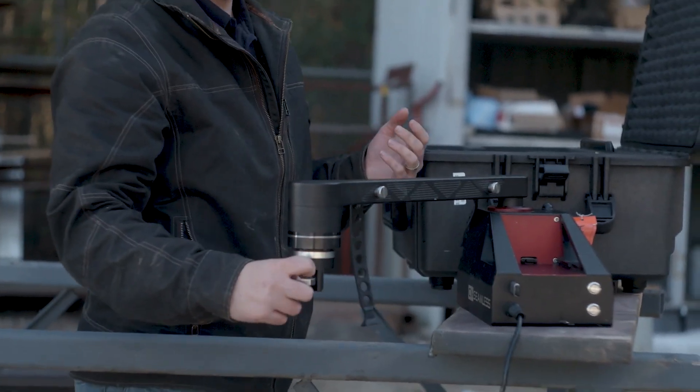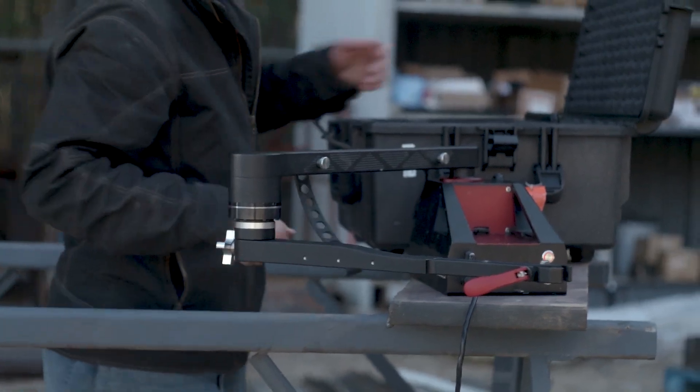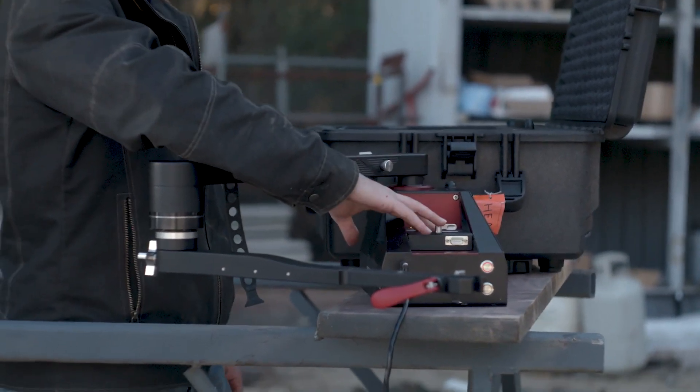Next thing we're going to want to do for the plasma cutting attachment is install the plasma module, which includes the plasma arm we're going to put on right here, and then we're going to put on our plasma module, sliding it onto the back of the machine and flicking that cam lock down to lock it into place.